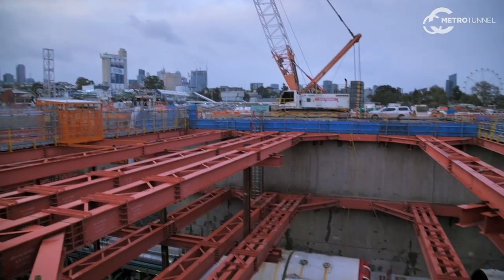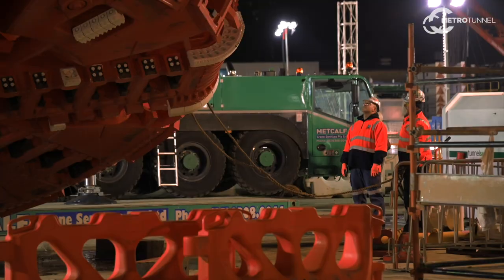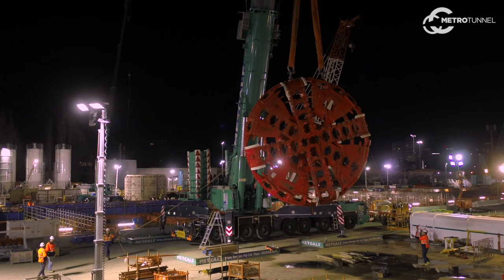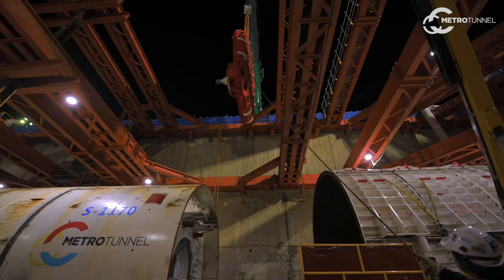We're here at the site of the new North Melbourne station, 20 metres below ground in the TBM assembly area. Behind me we have Joan, our first TBM, where we've just recently lowered the cutter head. The cutter head is the heaviest piece of the machine — it weighs approximately 100 tonnes. It's a very important piece; it's where all the tooling that actually excavates through the ground is housed, and that tooling is going to be installed next.